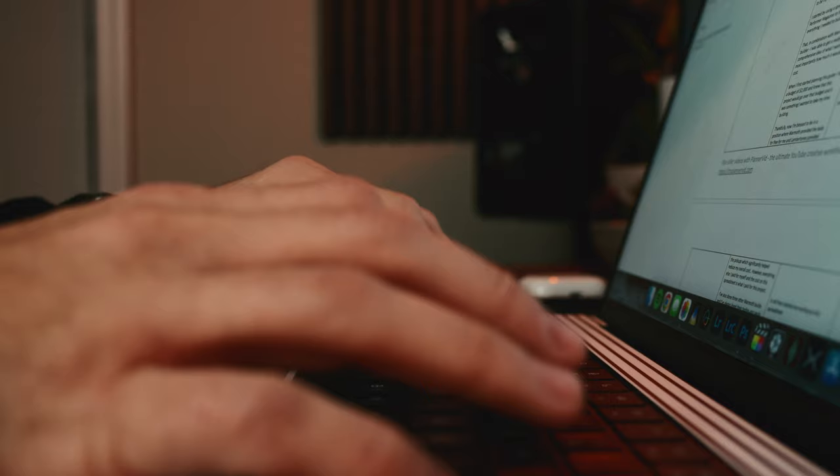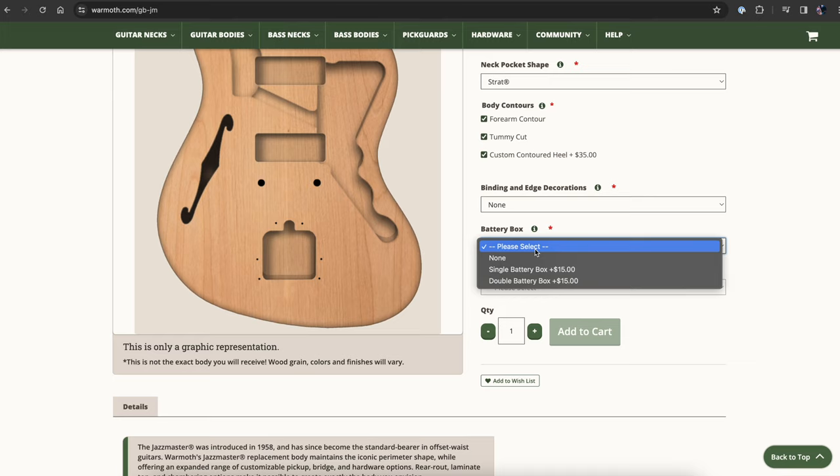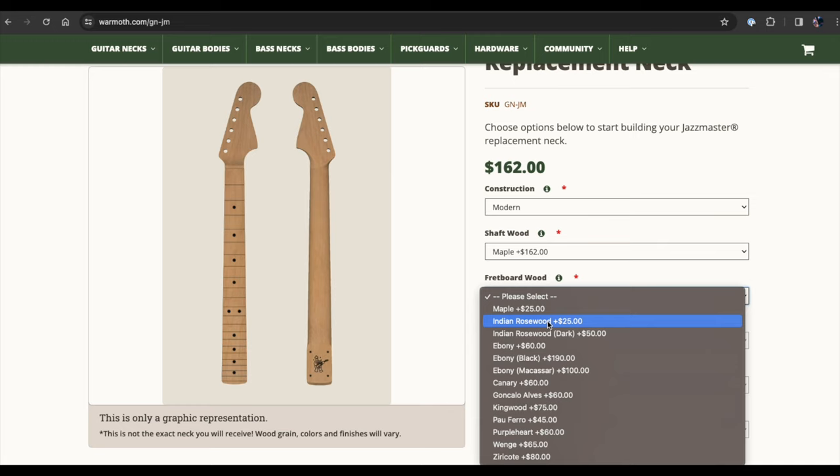Over three years ago was when I first started to plan and design what was going to be my dream guitar build. I started by using a spreadsheet that I found on Performer magazine that helped lay out everything I needed for this guitar. In combination with Warmoth's virtual builder, I was able to get a really good idea of everything I wanted, and more importantly, understand how much everything would cost.